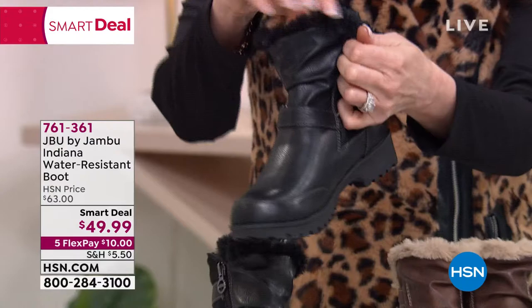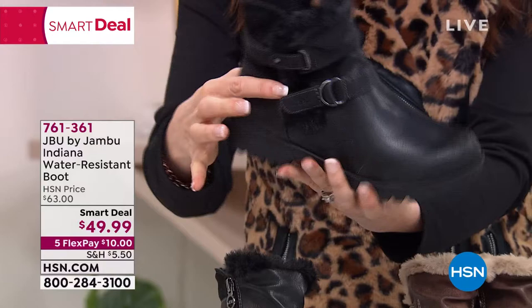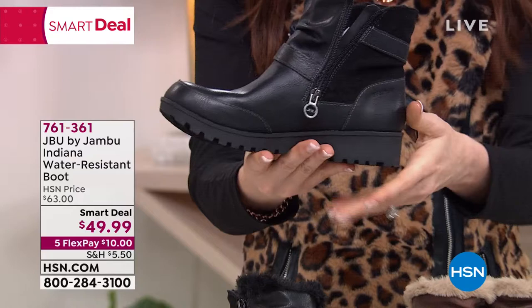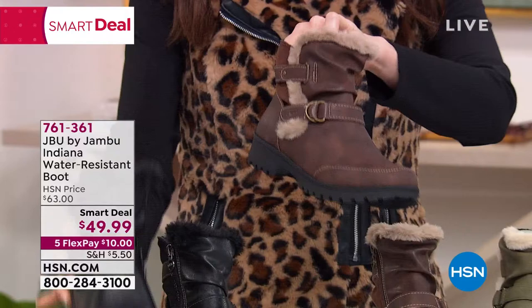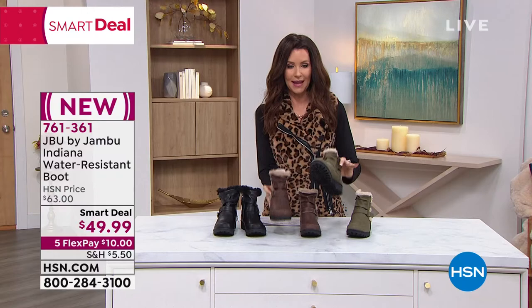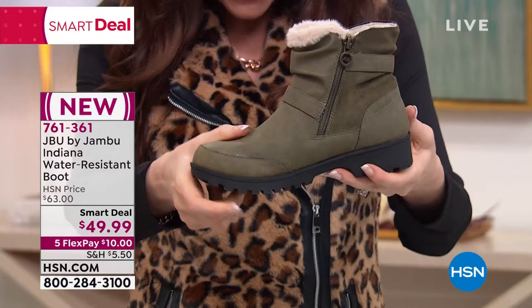It's got the faux buttery-soft fur — holy cow, is that nice — as a detail, but you also have that snuggling your foot all throughout. Water resistance. The buckle is just for fashion styling purposes because you're just going to zip right in on the inside. Great traction, easy to move around in, nice and lightweight. Size six through twelve, medium and wide widths. We've got it in black and brown. The brown — you can really see how that faux fur detail swooshes around — a little casual kind of slouch. And then we have it in olive as well. Wide widths available. This boot has that rugged style and is approved by the American Podiatric Medical Association.